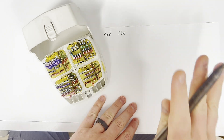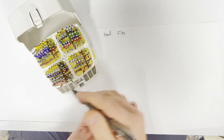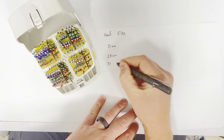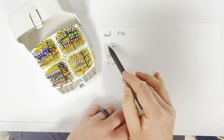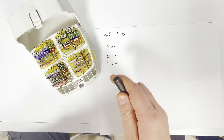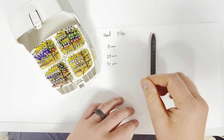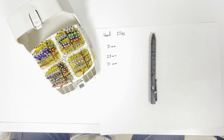Hand files come in three different lengths and different sizes, so there are a lot of numbers associated with them. Hand files come in 21 millimeters, 25 millimeters, and these big guys over here are 31 millimeter long files. In general, we're going to use 21 millimeters for pretty much everything because most of the time our teeth are anywhere from around 18 to 20 millimeters long. When you have a shorter file, it's actually easier to use because the longer it is, the more it's going to flex.